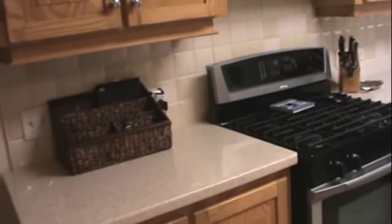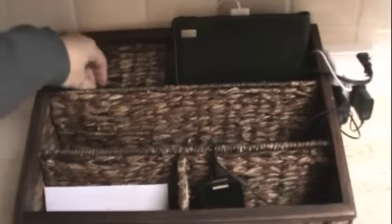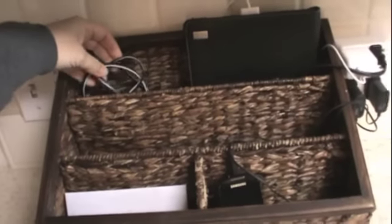A few more things I wanted to show you in the kitchen before we're done with this series. I put this basket over here. I wanted a place for us to have our phones — just to have a place to charge them. And it fit perfectly between the light switch and the outlet. And I just added like a multi-outlet plug there. So I have my iPad, I have the cord to charge the camera that I'm actually using right now.